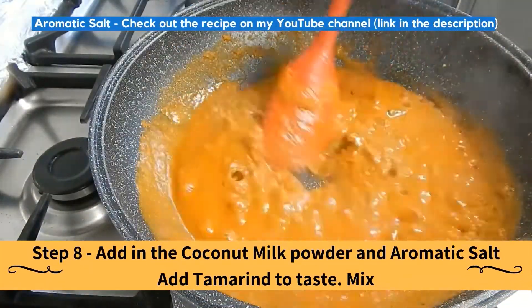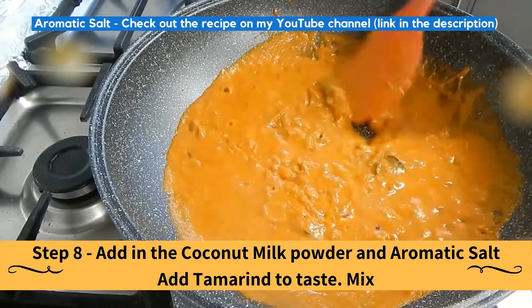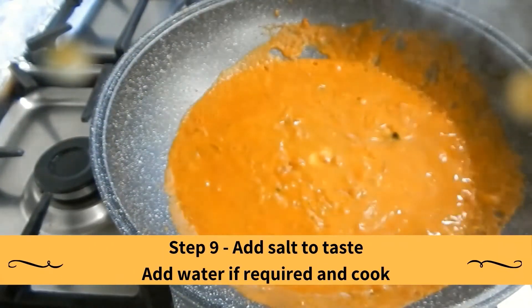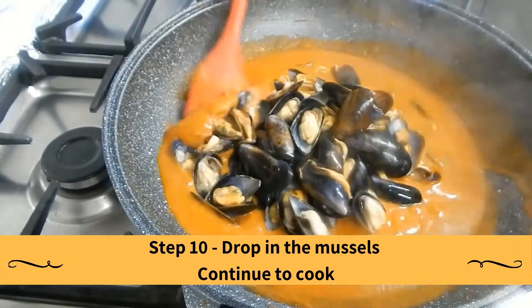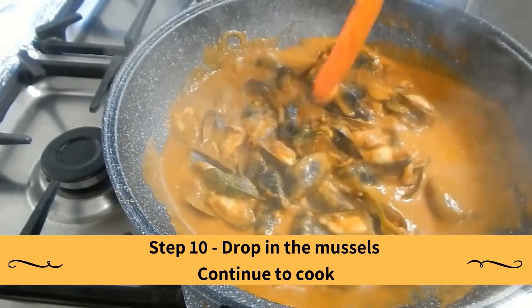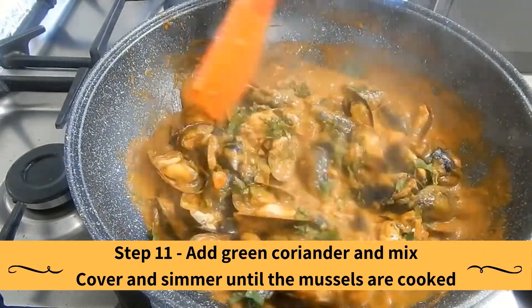Add in the coconut milk powder and aromatic salt. Then add tamarind to taste and mix. You can check out the recipe for aromatic salt on the YouTube channel. Add salt to taste and water if required, and cook. Drop in the mussels and continue to cook. Add green coriander, mix, cover, and simmer until the mussels are cooked.